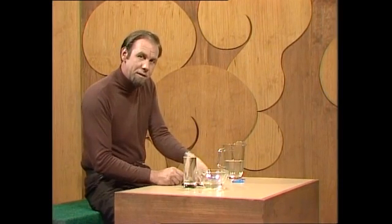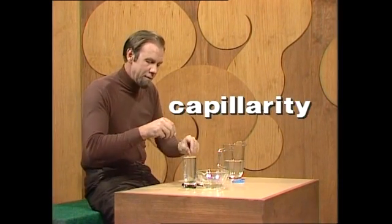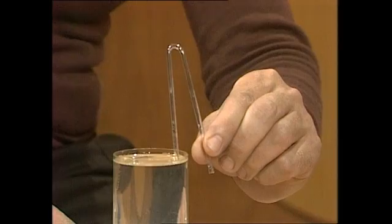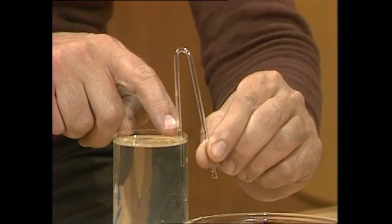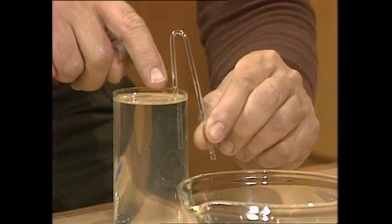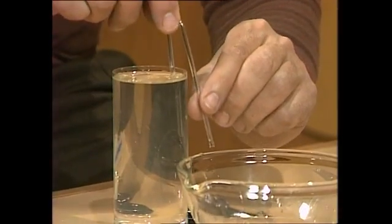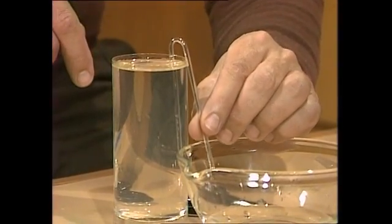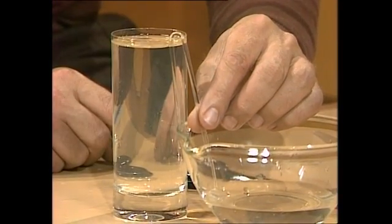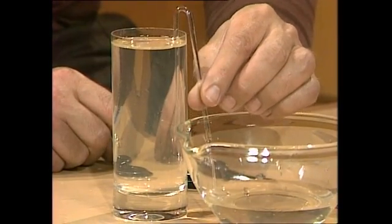It does work if you get a thin tube, because there we have capillarity on our side. Capillarity means that water — or most liquids — will tend to climb up in a thin tube. And there they go, you see? There's the tube, there's the water, and the water's always above the level of the water in this container. So if I keep lowering that, you'll find it eventually gets up to the bend, flows over it, and starts the siphon.